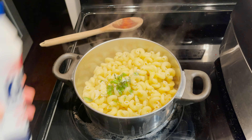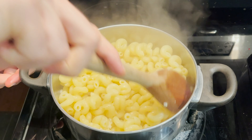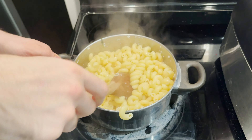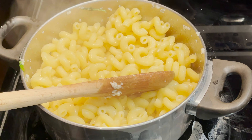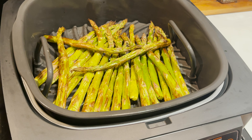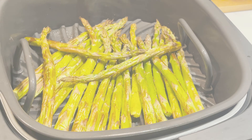While the pasta is still working, the chicken is beeping and is ready to come out. Oh my goodness, look how incredible that looks! Take them out and let them rest on a plate for about five minutes. Can't wait to bite into them. Get the grill back on high for 10 minutes and throw in some lightly salted asparagus.